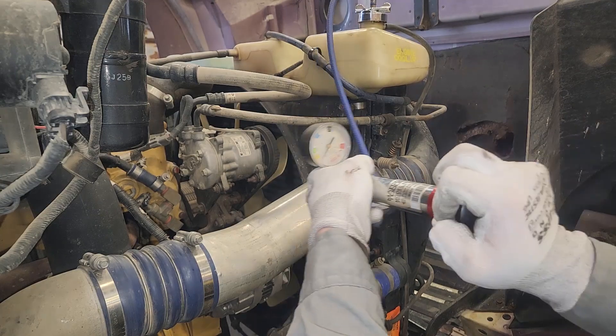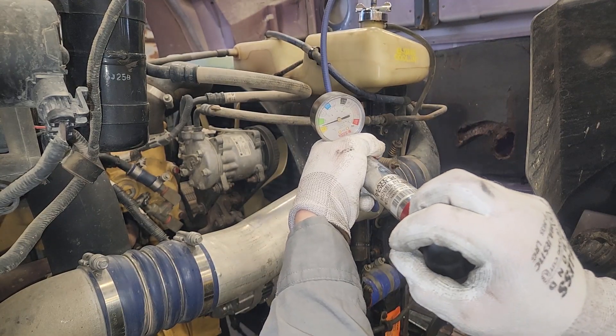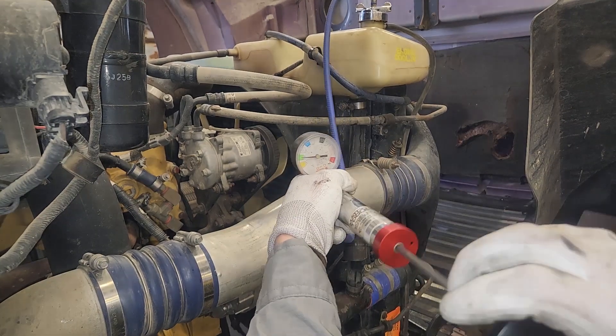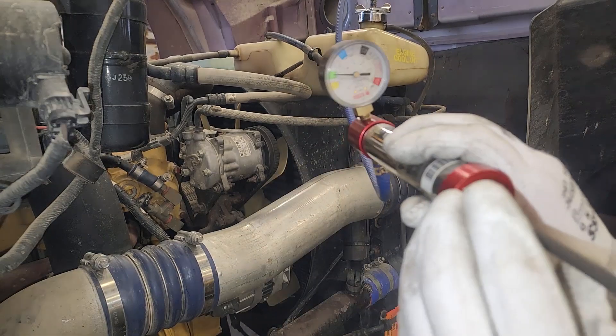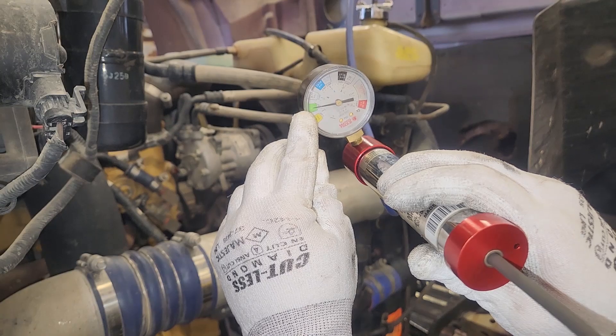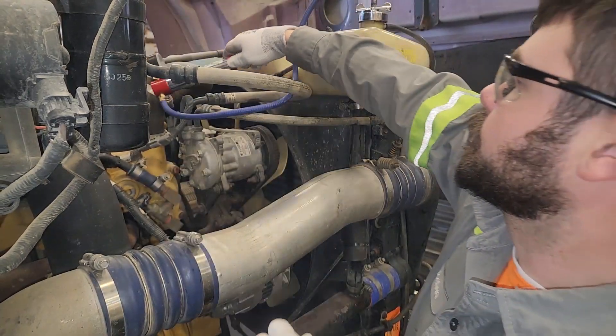You're going to pump it up to the appropriate pressure - we're going to 7 PSI. On this one, 7 is in the green. We're at 7, and you can see it better when you're closer to it. So we're at 7 PSI. You're going to let it hold the pressure, then you're just going to look for leaks. That's pretty much it.